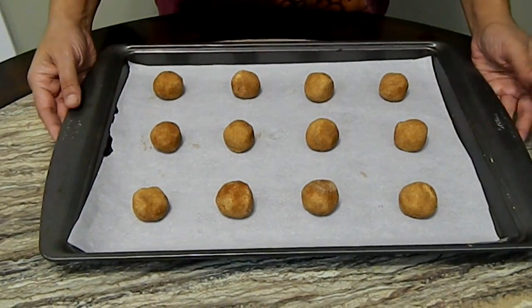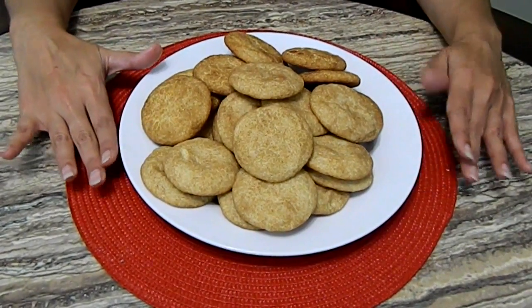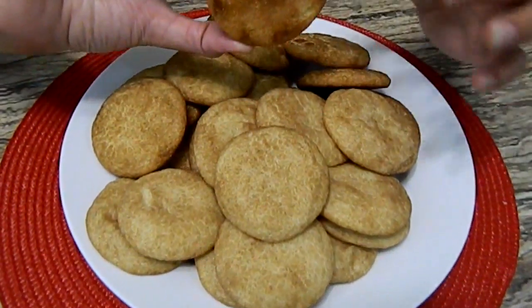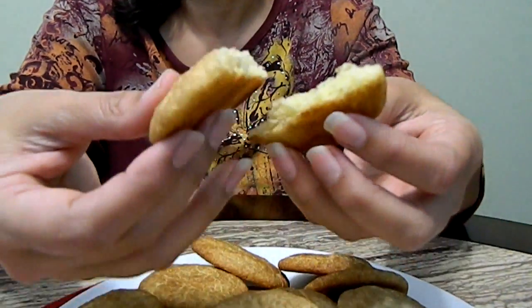Here you have them — coquito cookies! One important thing: as soon as they're out of the oven, let them cool completely. They taste totally different warm than they do at room temperature. It has to be nice and brown, not too overly dark, and it gets like this because we rolled it in sugar. Look how beautiful — it's crunchy on the outside and nice and chewy on the inside. You can actually taste the rum and the coconut, and at the end you get the cinnamon and the nutmeg.